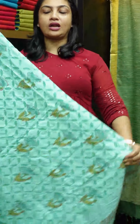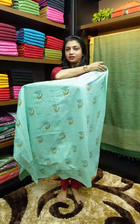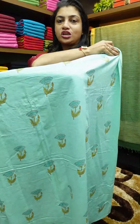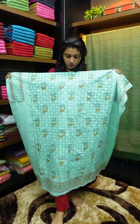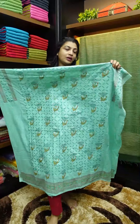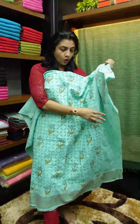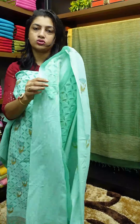The first piece features block print — the traditional Jaipuri print pattern. We are going to do the reverse applique work in the front portion along with the block print. It is a beautiful, pleasant teal color.